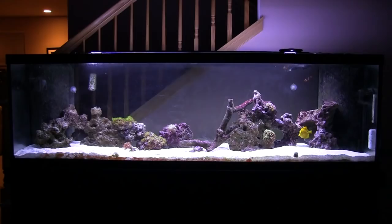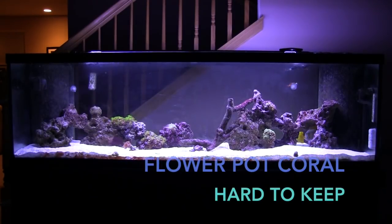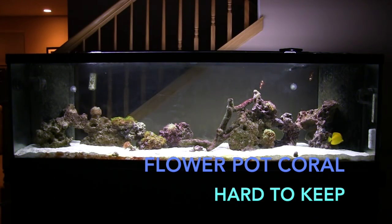Hello everybody. I'm downloading some files right now. We got Gene Wong here — he just popped in through instant message and asked: 'My flower pot coral is not doing too well, what can I do?'